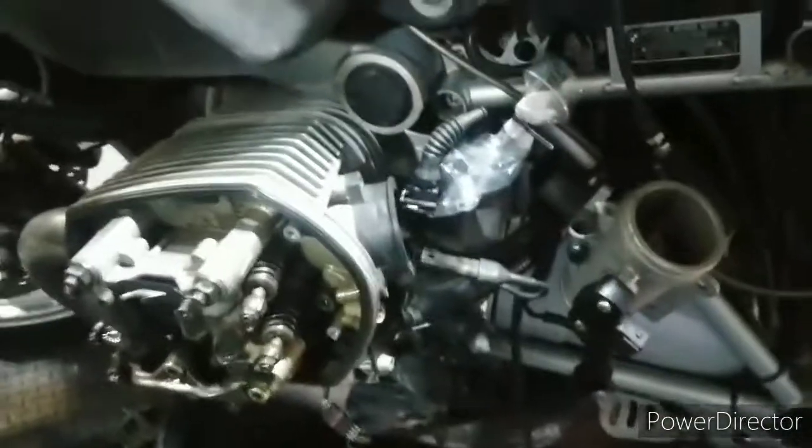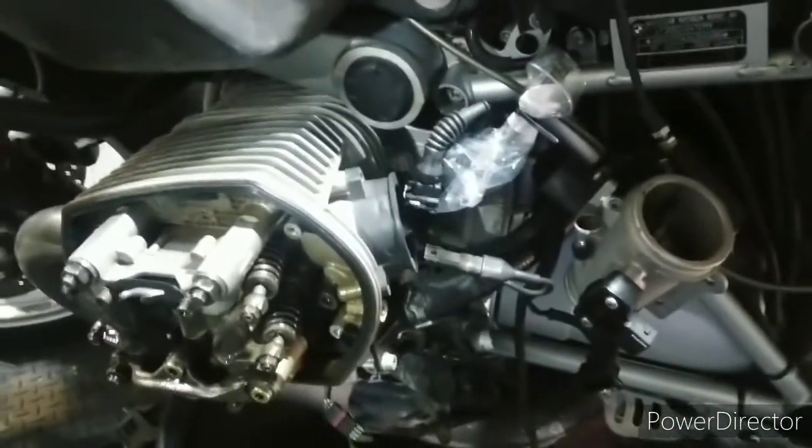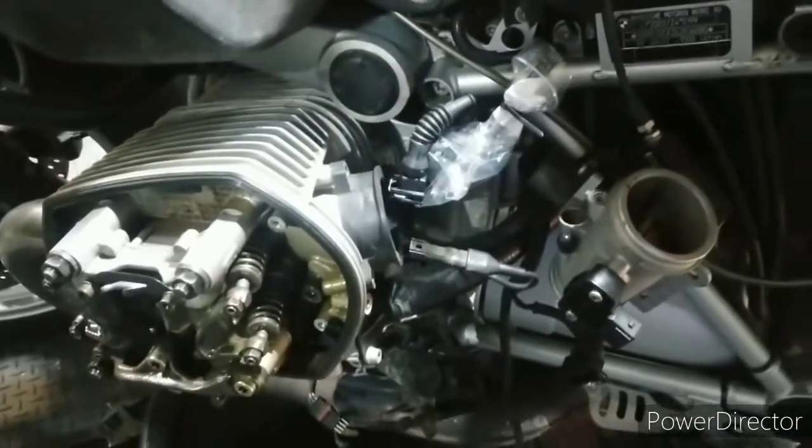As you can see, I've displaced the throttle body and got that all out the way. There was one thing I was really worried about because you have to find TDC - top dead centre - and you should only take this head off at top dead centre.